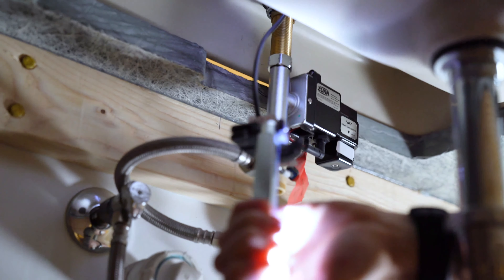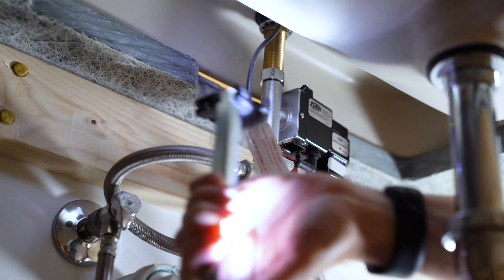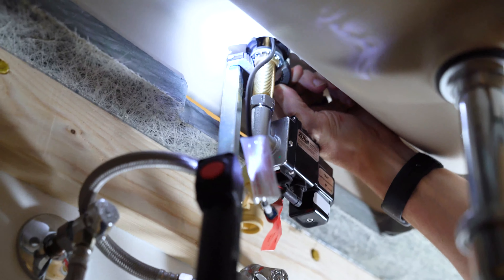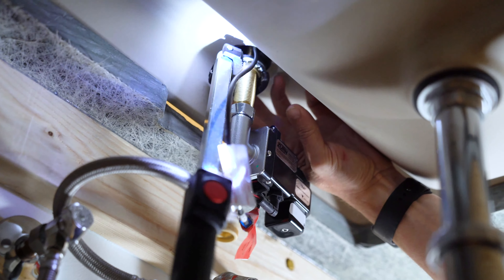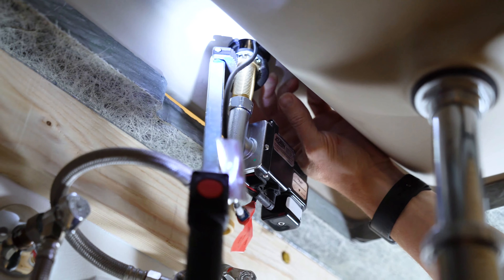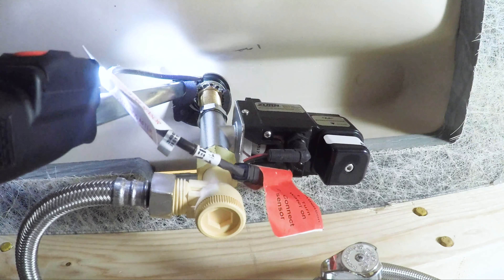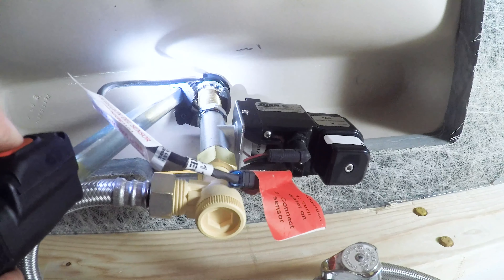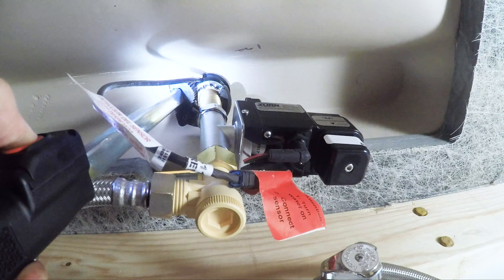Tighten it back up now. That's pretty tight. Light off, dim — the light modes work well even with all the wires to contend with.